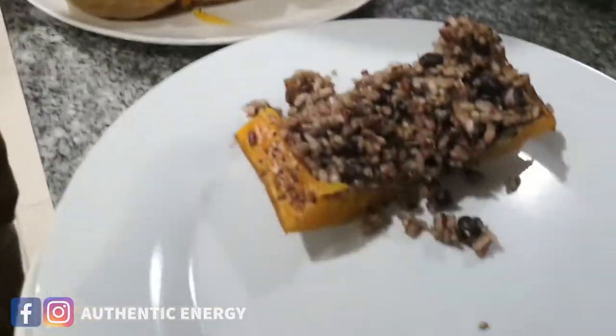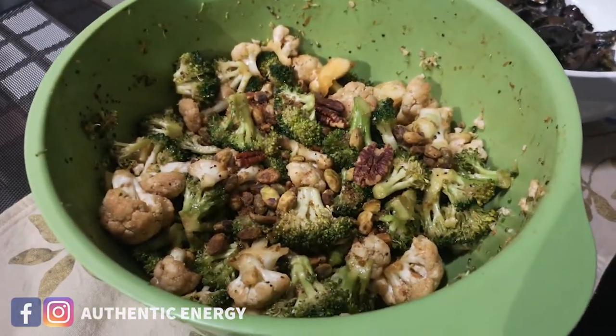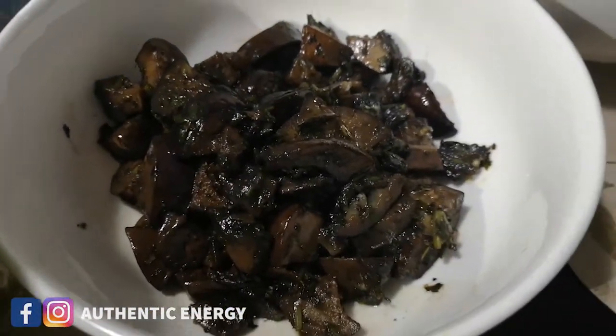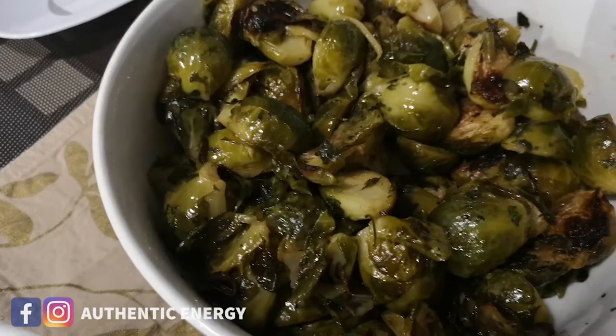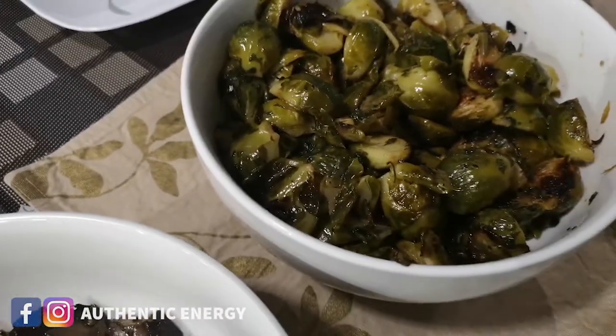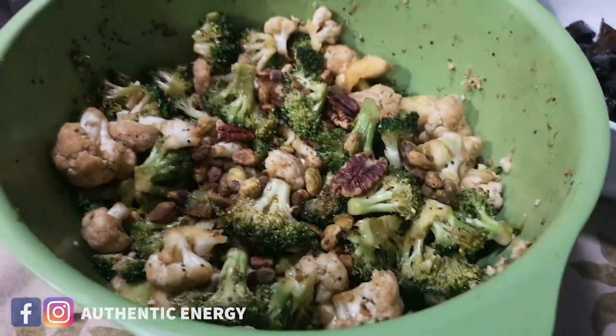This is our Thanksgiving meal. We have cauliflower and broccoli with some nuts — salad, more plants, eggplant, and Brussels sprouts toasted with some parsley. Happy Thanksgiving! Now we've got all the food ready — 100% vegan actually. No cheese, no dairy, no eggs tonight. Thanks to our chef Vince.